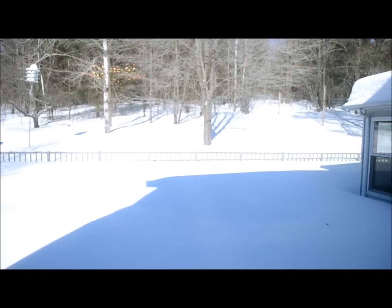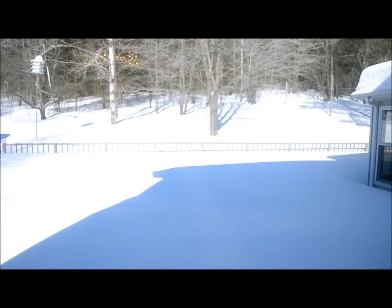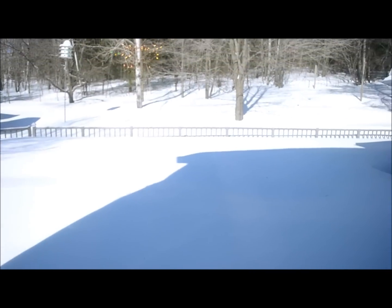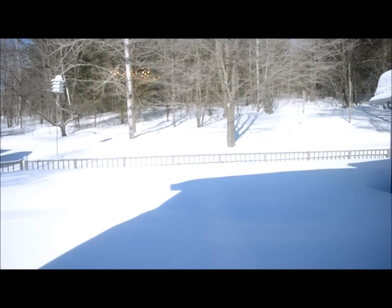Hi everybody, thanks for watching. What you're looking at is the top of a 40-inch fence. We have about three feet of snow out there covering what is a swimming pool. It is the dead of winter and I'm doing some inside work because it's too cold to do it outside.